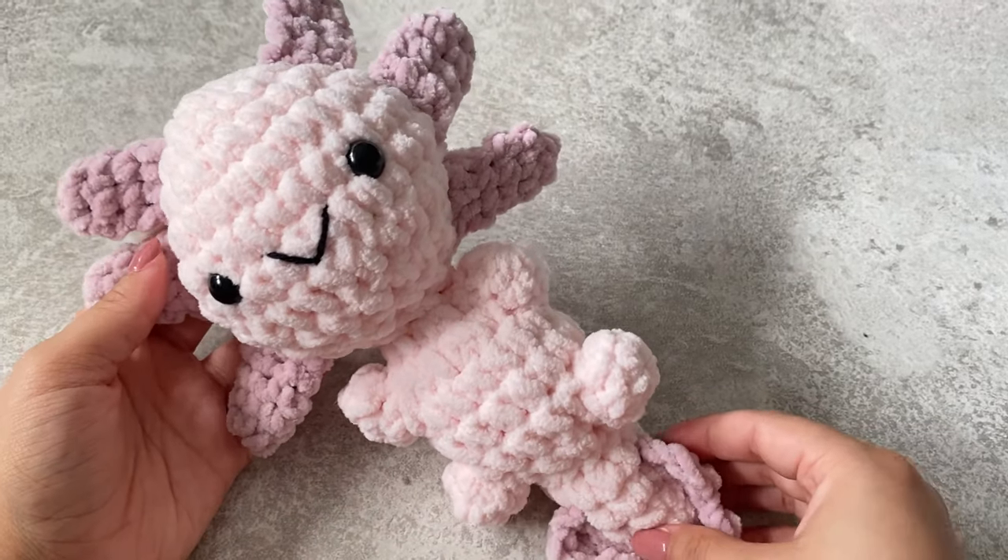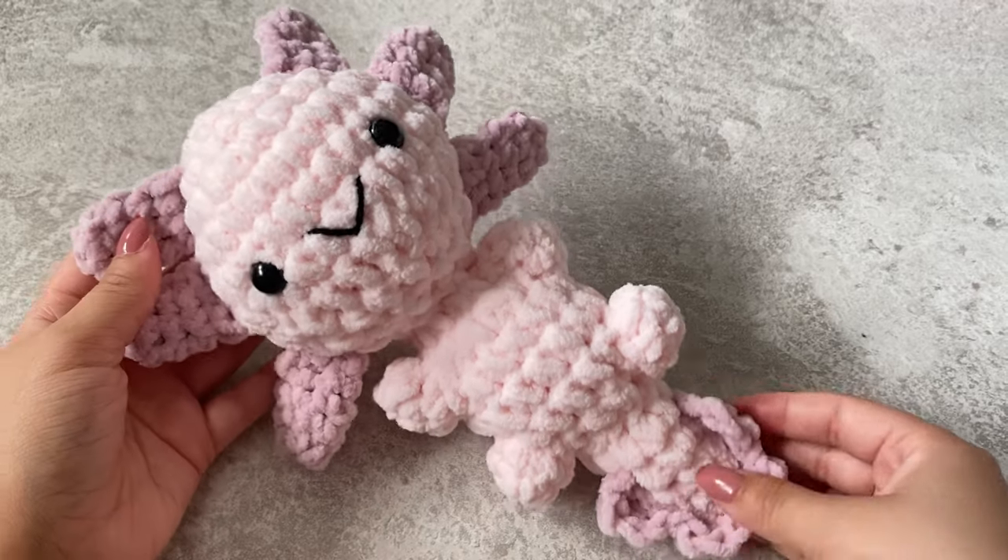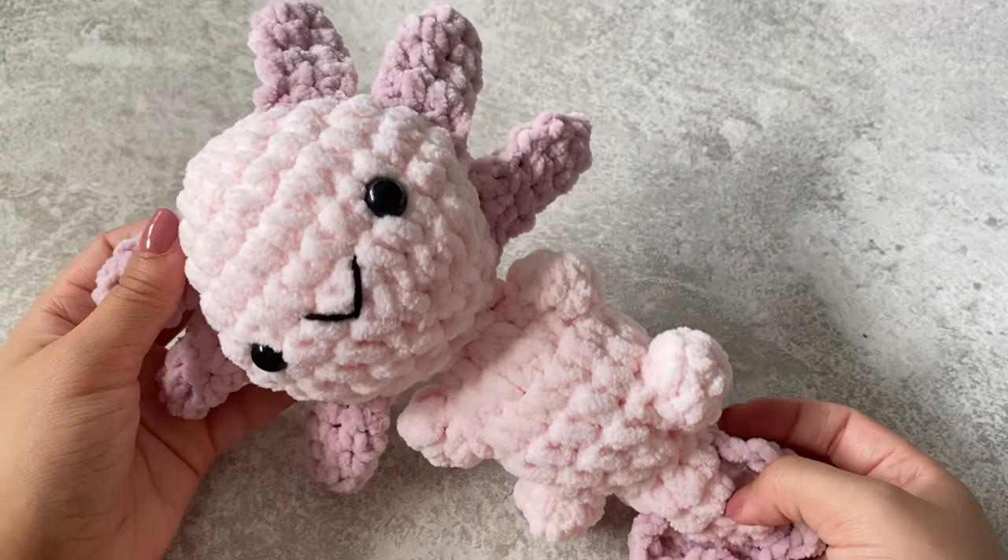Hi guys, welcome back to my channel. Today I'll be showing you how to make this plush, really cute axolotl. If you want to find out how to make this, then keep watching.